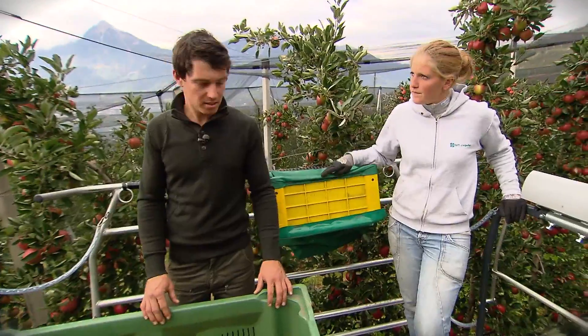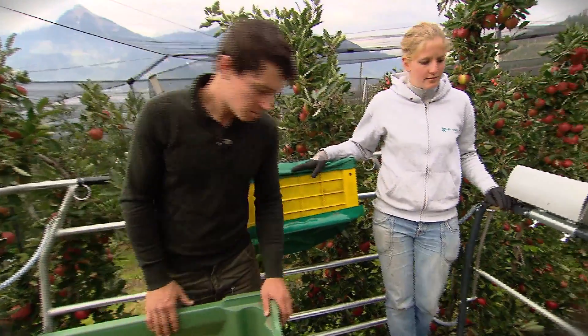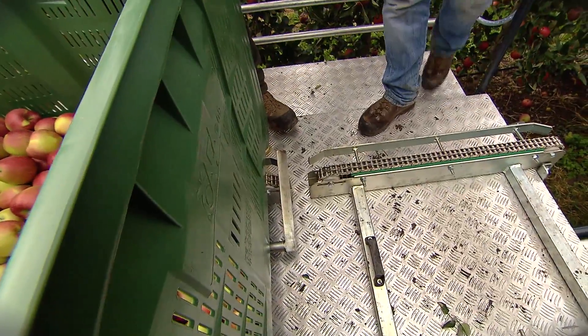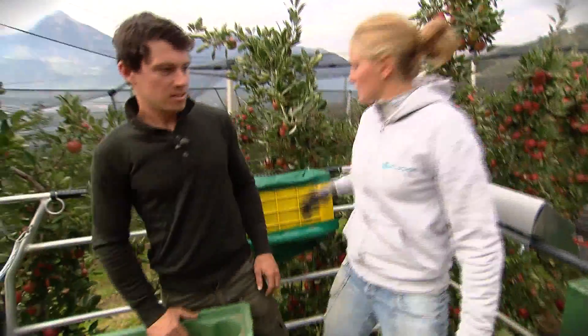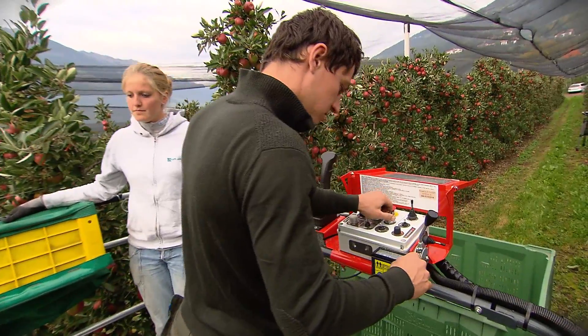Anche se il cassone non è ancora pieno, ti faccio vedere comunque come si fa a scaricarlo dalla rampa. Innanzitutto bisogna spostare la leva di sicurezza. Lo faccio io? Sì, questo lo puoi fare tu, così poi impari come funziona. Proprio così. Adesso accendo la macchina. Ed io resto qui ferma, giusto? Sì.